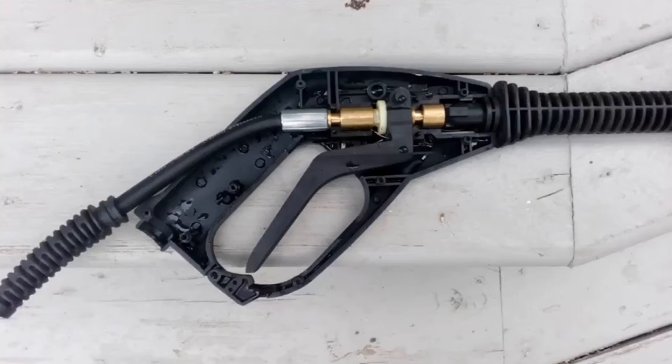I put it all back together with the new o-rings in. One thing you want to do is apply a white grease — I used an axle grease — to help with the seal.